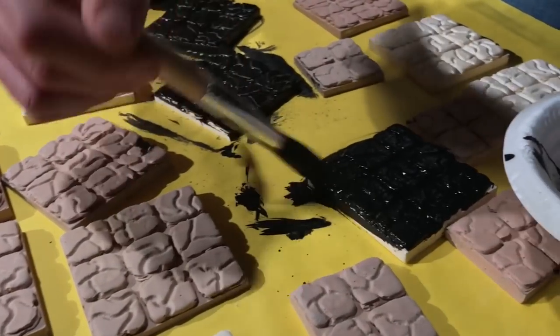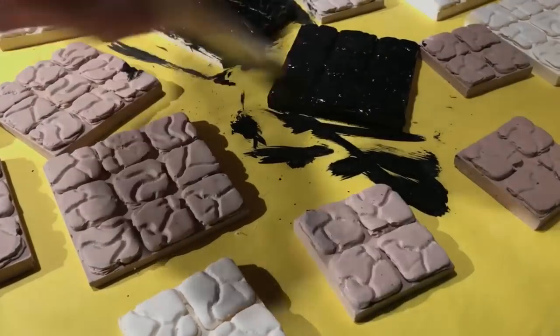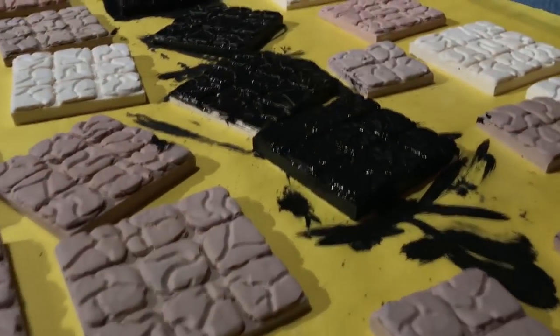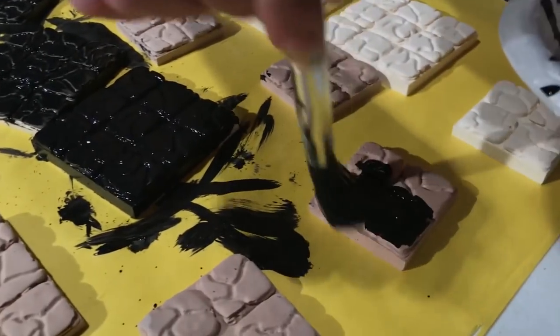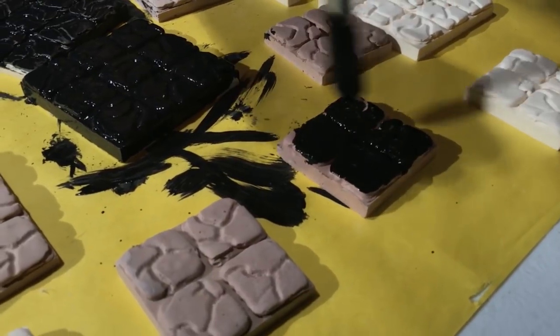I'm trying to get complete coverage without sacrificing too much black. I'm probably going to have to wait until all this dries and then go back over it again for a second touch-up black coat before I move into the grays. You don't always have to do that, but I've found that if you don't, you'll end up regretting it down the line.